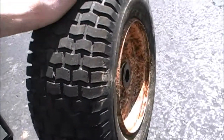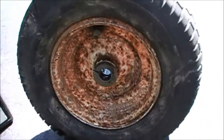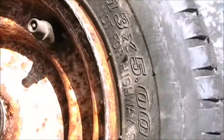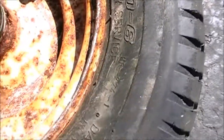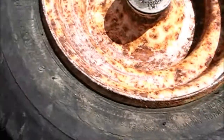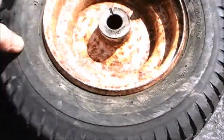I want some nice beefy ones because these things are probably five to ten years old. They're Duro brand, made in Taiwan - 13 by 5.006, not for highway use, HF224-1. They're tubeless, max 20 PSI. So there's the tire info.